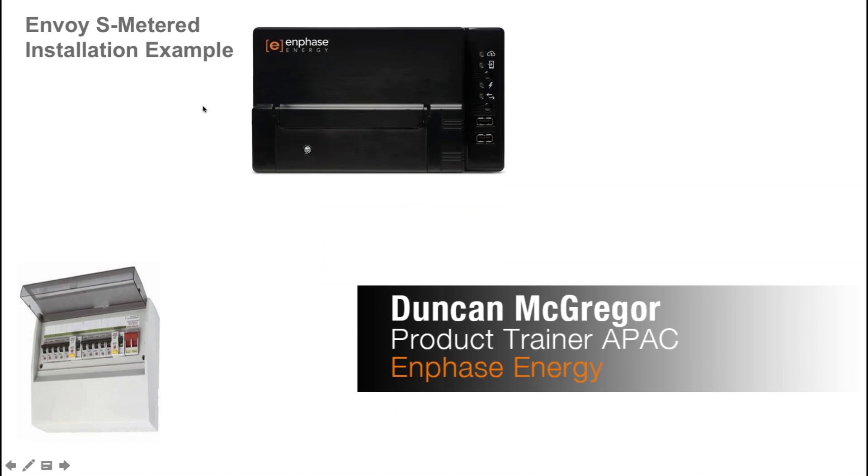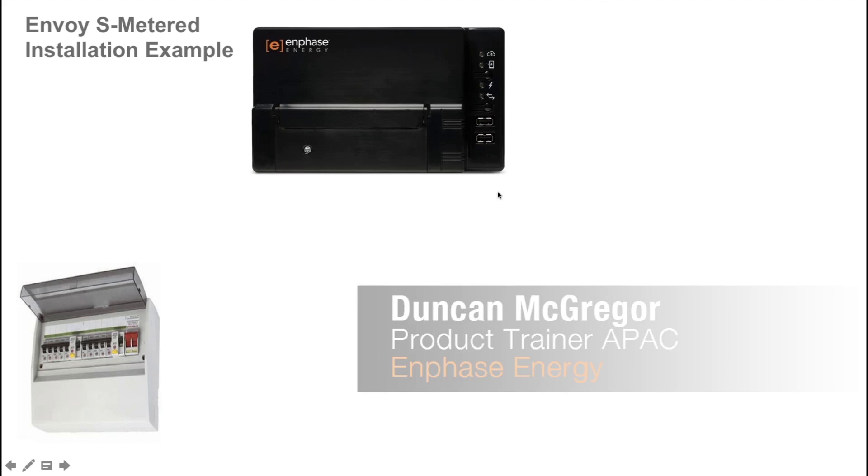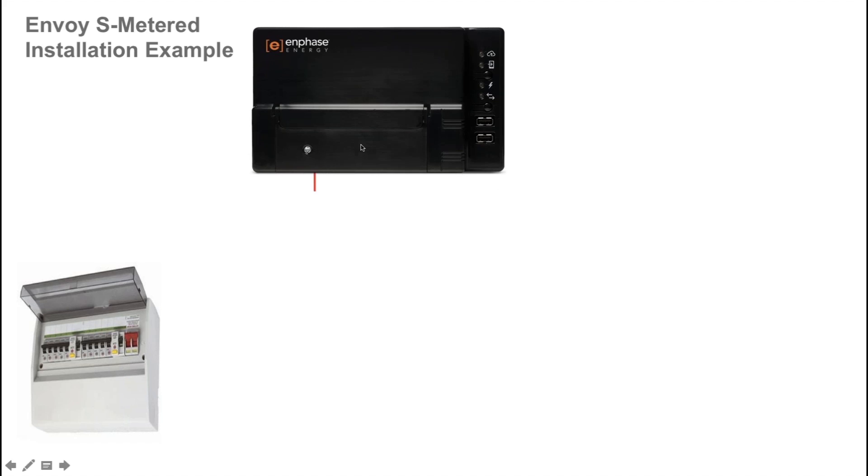Welcome to the Envoy S Metered installation example. In this example I'm going to walk you through how to correctly wire and install an Envoy S Metered for home energy consumption monitoring and AC battery management. The Envoy S Metered is a hardwired device that is DIN rail mounted and the power cable is wired into a circuit breaker in the switchboard.